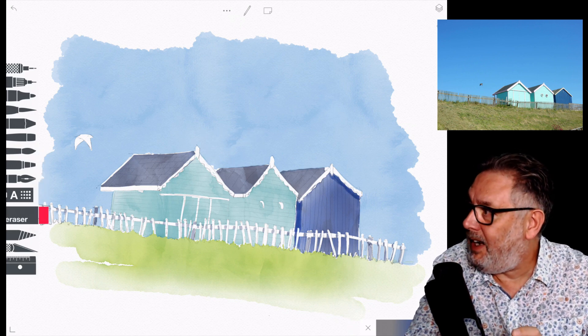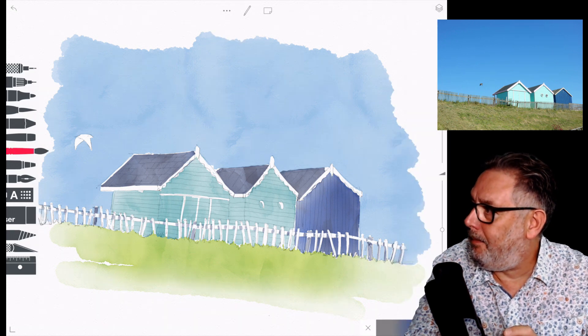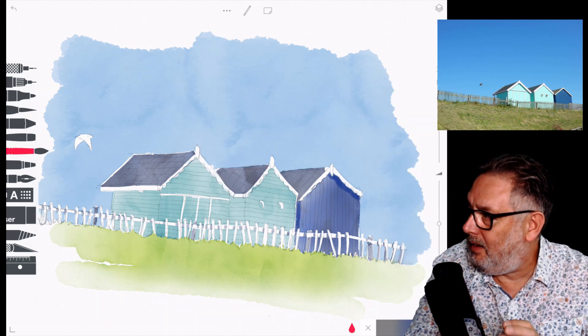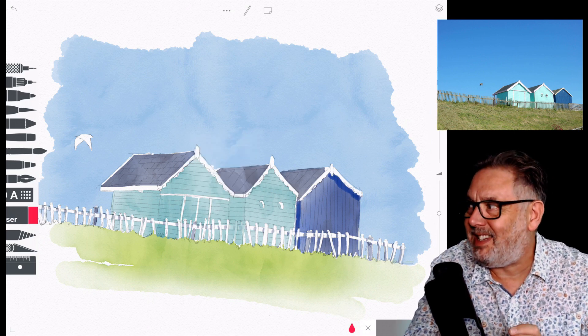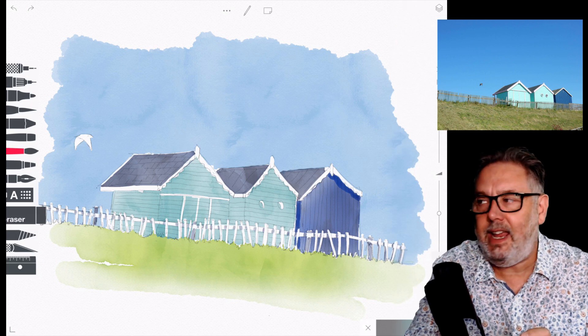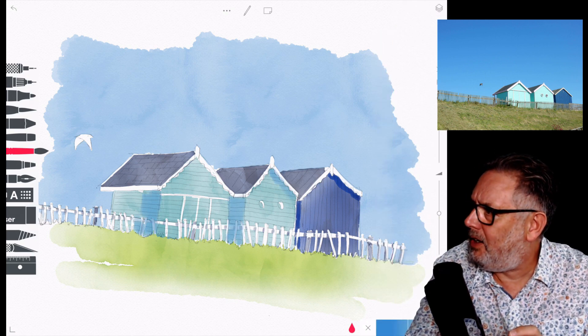Then I start going in putting the shadows on the existing color that I've got on each of the huts. I try to use the same color and overlay it, but it didn't quite work with the green, so I actually went with a darker color.